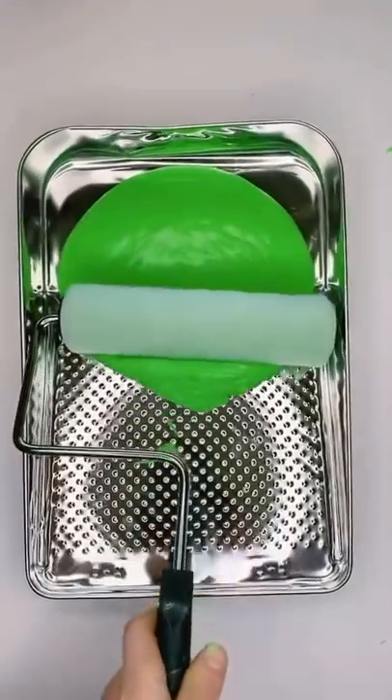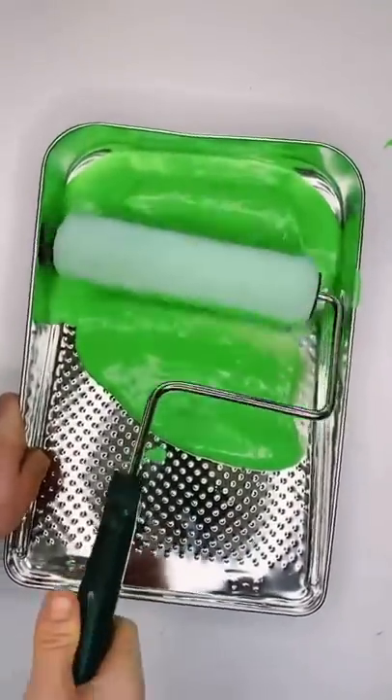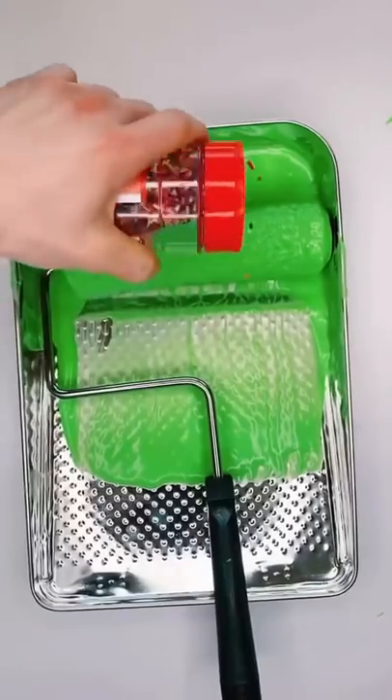Now roll it. Roll, roll, roll. Other way. Perfect. Now we got to sprinkle it up.